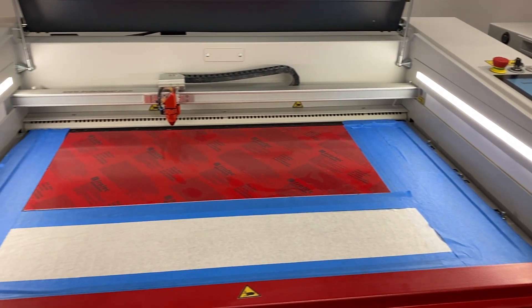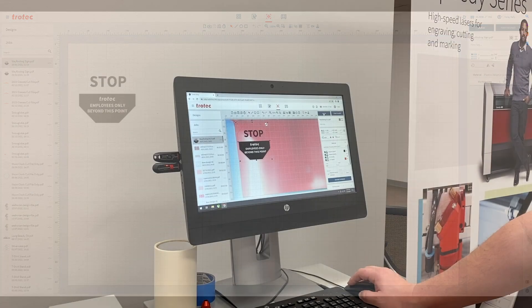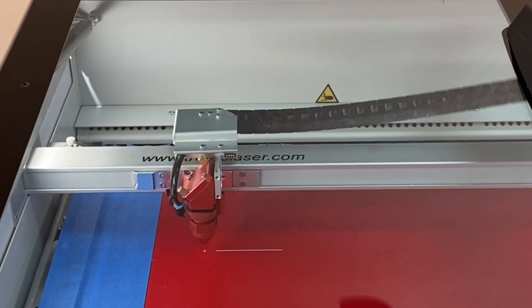We'll start by loading our material into the laser and removing the plastic covering. In Ruby, open up the file and create a job. We can use our VDP camera on our Speedy 360 to position the file. Select the correct material and push the job to the laser.